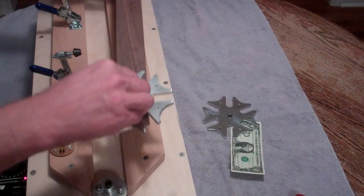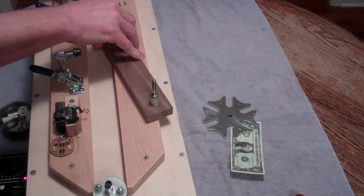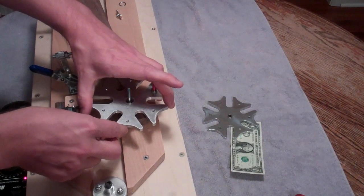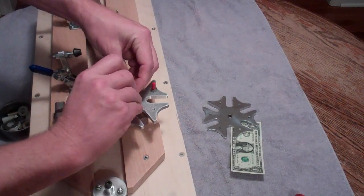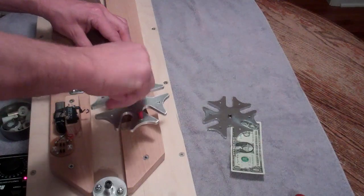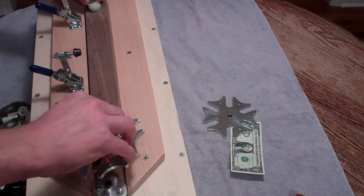I'll just flip this board around. The other end of it has a quarter-inch stainless steel bolt. There's already a flange bearing here on the bottom — I'll set that on there — and then put the other flange bearing on the top. Then to hold that together, I'll put a small stainless steel spring and stainless wing nut, and slip this back into position.